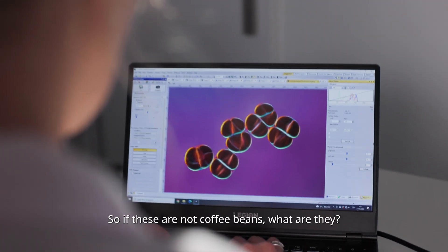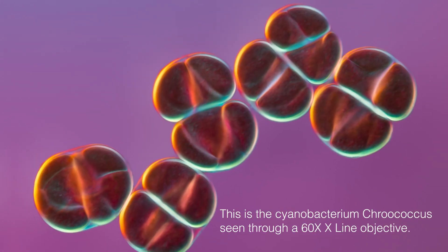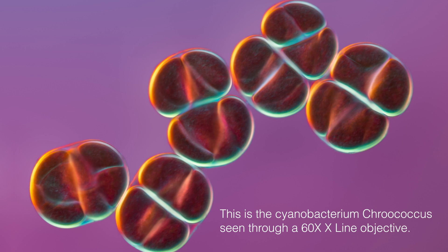So if these are not coffee beans, what are they? It's actually a cyanobacterium Chroococcus seen through the 60X X-Line Objective.